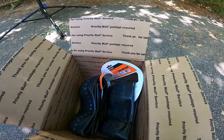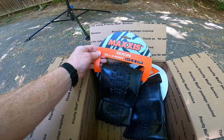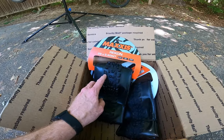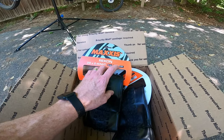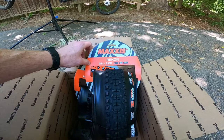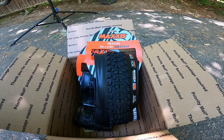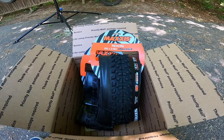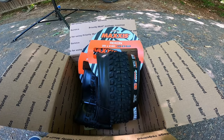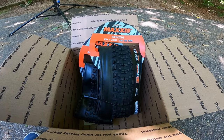Now on to the new tires. These are both Maxxis Recons. I'm going to put the Recon 2.4 on the back — same width as the Trail Boss, but a little bit narrower than what's going on the front. This is their 3C Max Terra EXO protection, tubeless ready. For the front, it's another Recon, a 2.6. It's going to have hopefully a little bit more grip and traction up front. These are billed as aggressive XC slash trail tires, definitely not as chunky as that Vigilante. But for me and the type of riding I do, I think it's going to be better and faster rolling. These are far, far lighter.